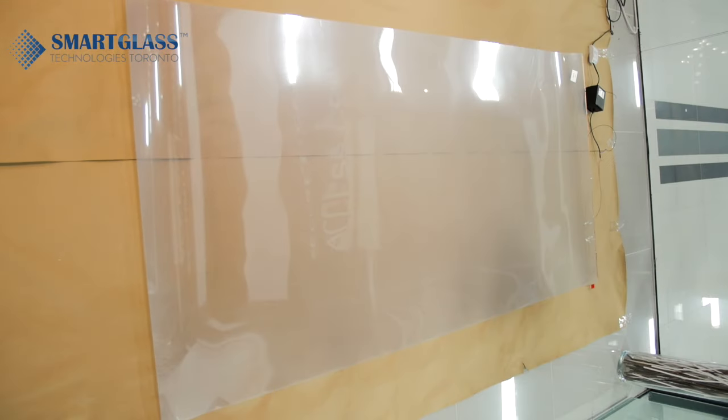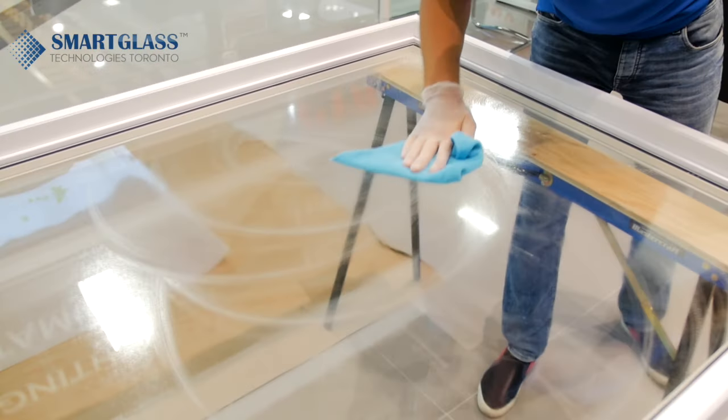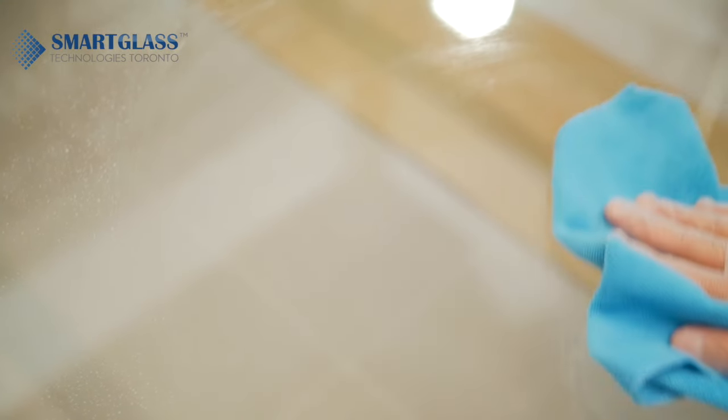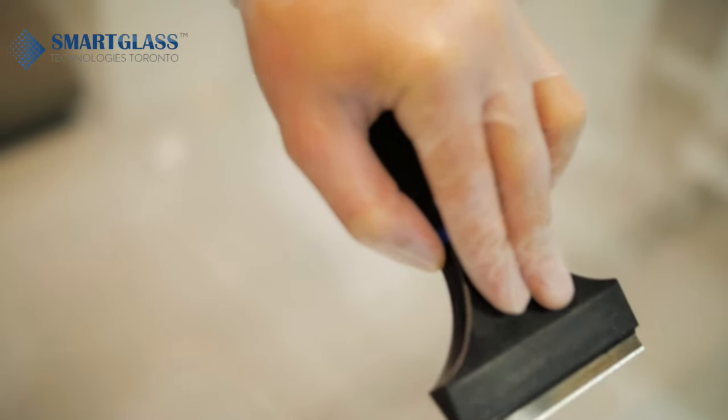Connect the iSwitch film to power and test it. Use latex gloves. Clean the glass surface with glass cleaner. Use the wide razor and isopropyl alcohol to make the glass surface perfect.